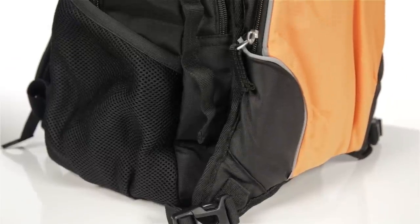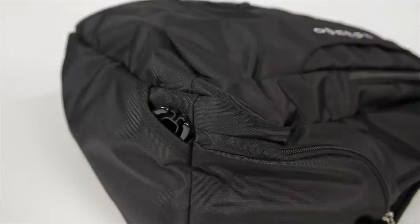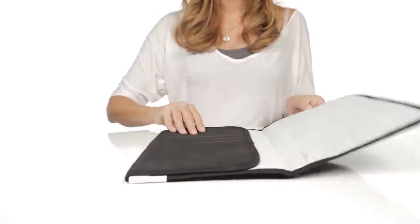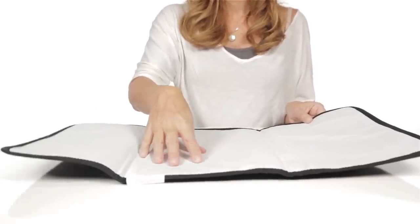The backpack includes four straps for easily attaching the cooler, and these straps may easily be hidden into small openings on the backpack when not in use. The backpack also features a padded changing mat that folds compactly to fit into the backpack for changes on the go. The mat is padded to protect babies from rough surfaces and features a large, easy to clean changing surface.